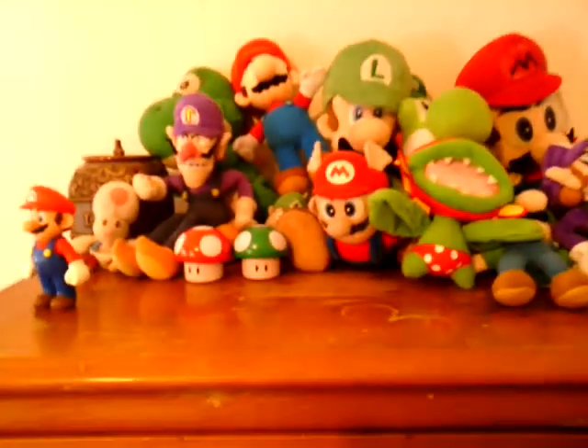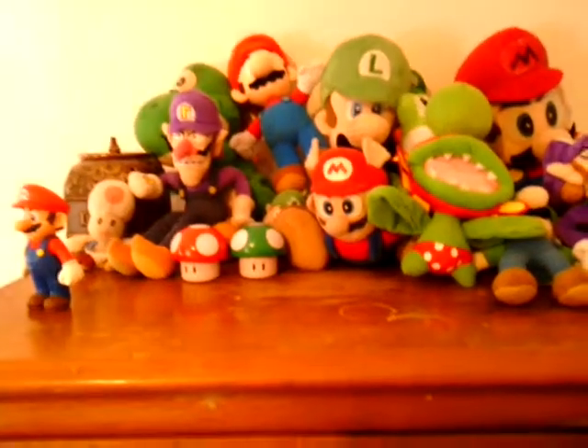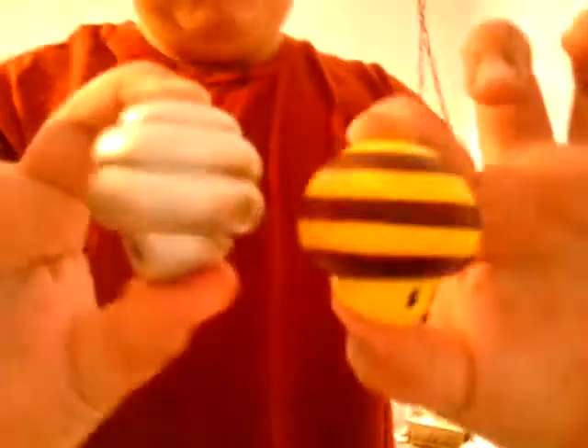I have these two mushrooms. See guys? They're two mushrooms. The mushroom, no mushroom. No mushroom, the mushroom. They're cool.